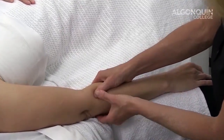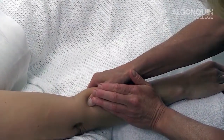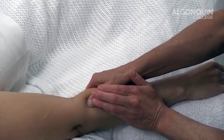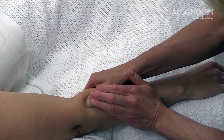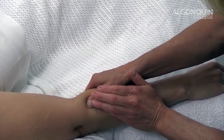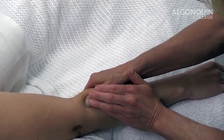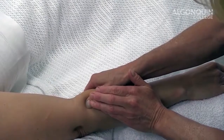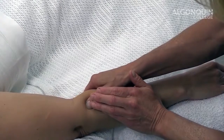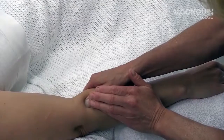Cross fiber is exactly that — I'm going to move across the fiber. My direction is going to be one to two centimeters, at a rate of one to two cycles per second. I can do this technique for up to two minutes for the first treatment, but if my client has not indicated any decrease in pain after the two minutes, I'm going to stop the technique. Your body mechanics need to be such that you can maintain the pressure and the rate.